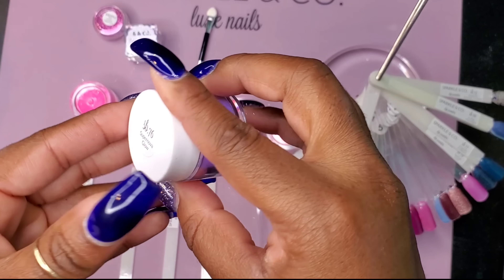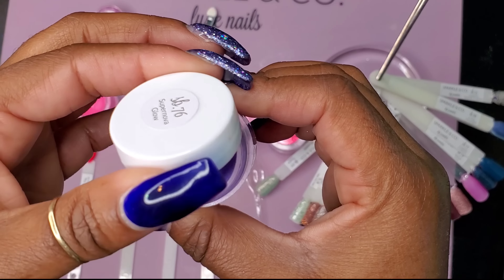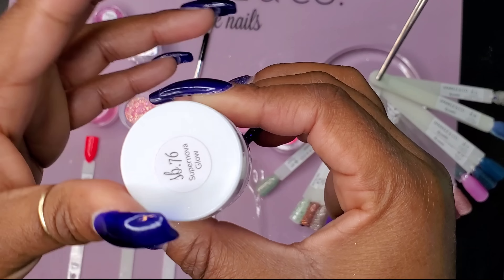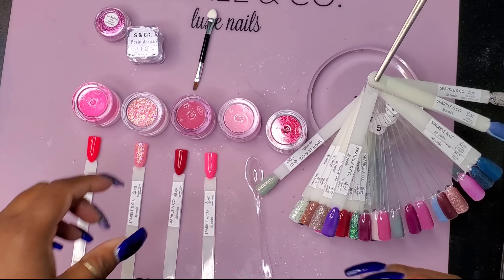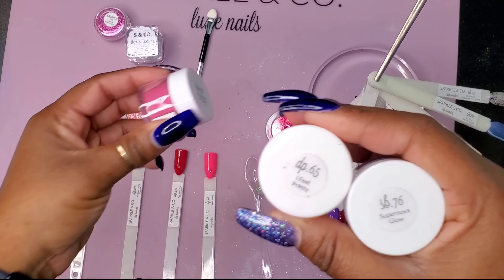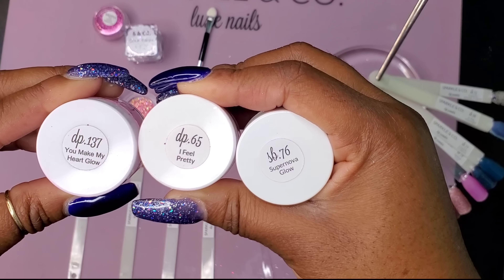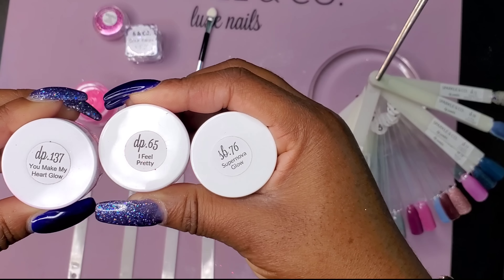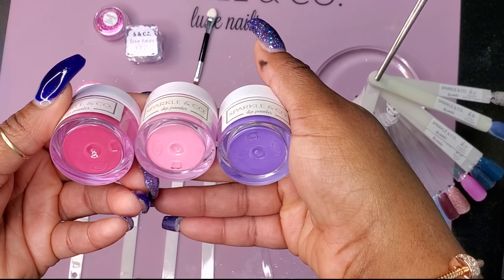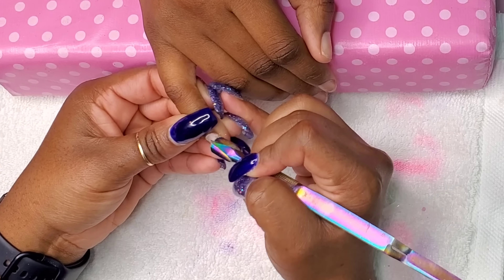Here's what it looks like — Super Nova Glow, baby! Let's give it a little open. So pretty, right? That is the purple we're going to use. So now I have my colors: pink, red, and purple. That's 65, 76, and 137 — I feel like I'm calling numbers for bingo or the lotto. But these are the three colors I'm going to use. How stinking cute is that bag? All right, let's start the prep process.